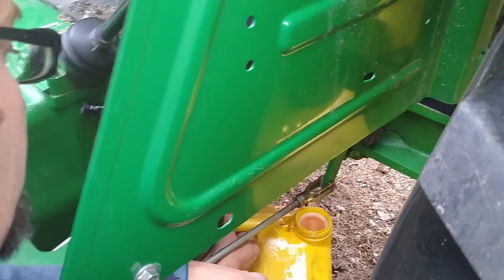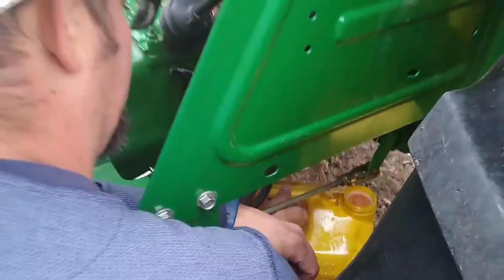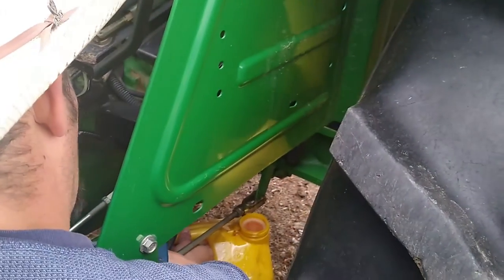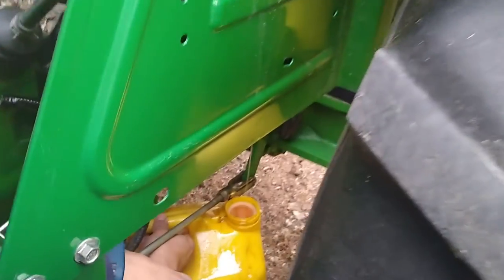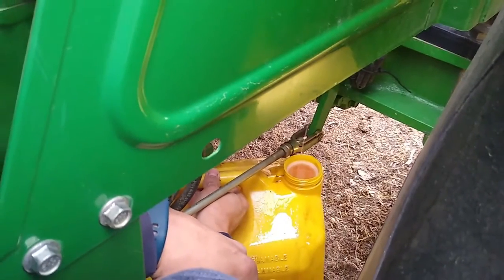I don't think I will reuse any of this fuel unless I can find a way to strain it, which is a bummer because there's probably 10 to 12 gallons in here at over three dollars a gallon. We'll see, and we'll get back to when we pull the fuel strainer out from behind that petcock thing.